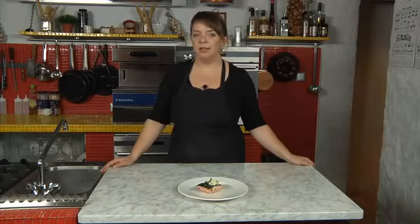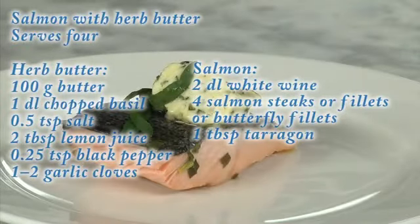Serve the salmon stewed in wine either with rice or baked potatoes.